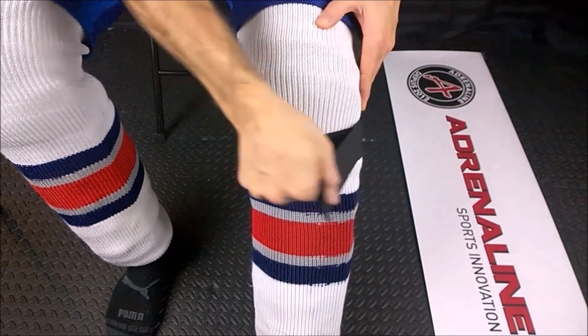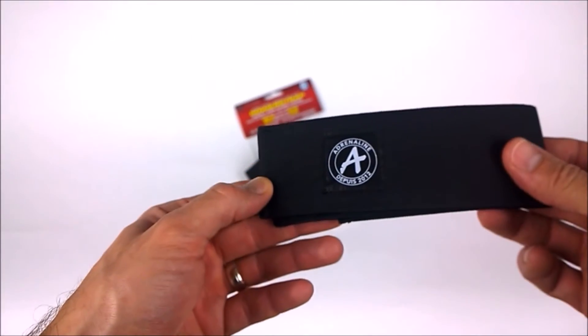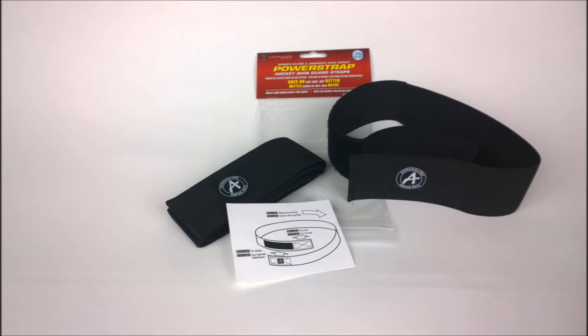Now you're able to easily put the strap around your leg and find the point that you want to lock it in. This also makes it the easiest strap to put on — it goes on like tape, but better. Check out the Power Strap today.